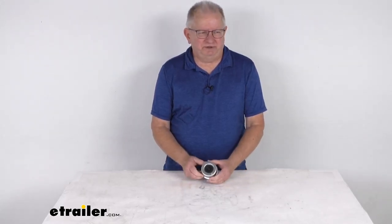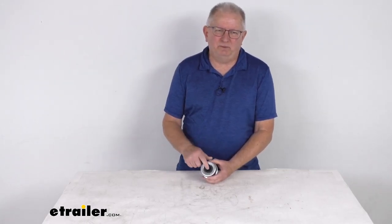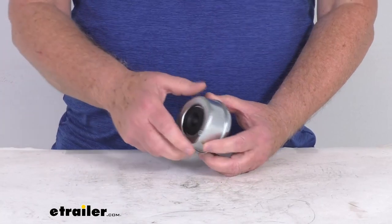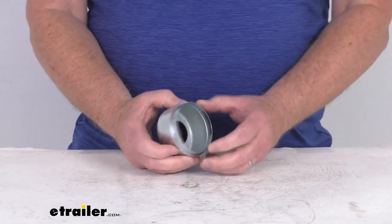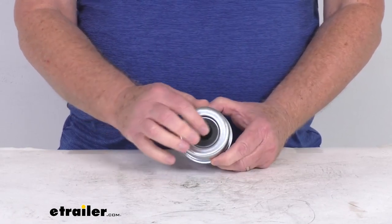Hello everybody, this is Jeff at E-Trailer.com. Today I'm going to take a look at this trailer hub grease cap with the rubber plug for the EasyLube axles. This grease cap will fit the EasyLube and the EasyGrease trailer hubs that have a 2.72 inner diameter. The rubber plug is included.